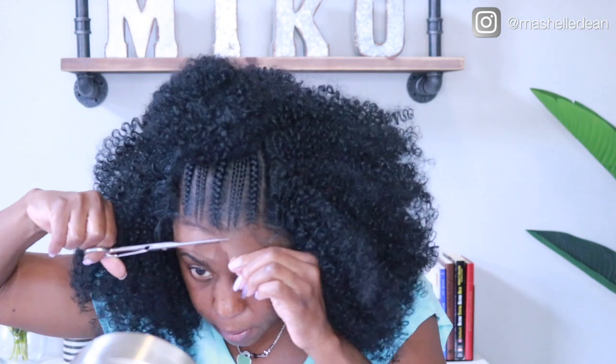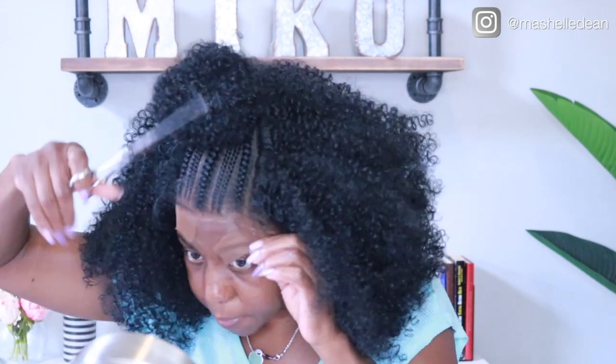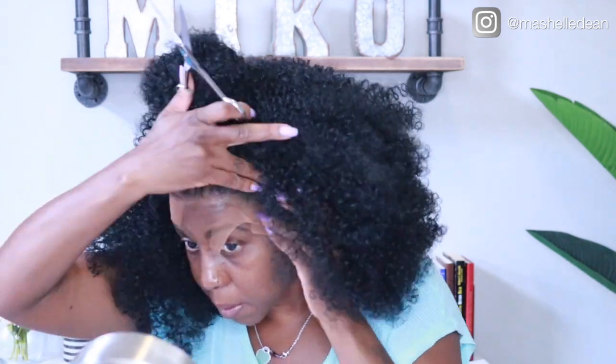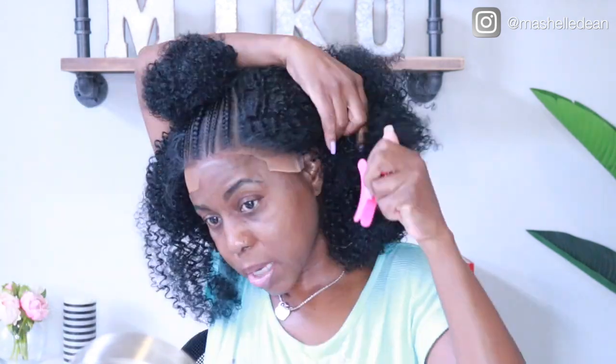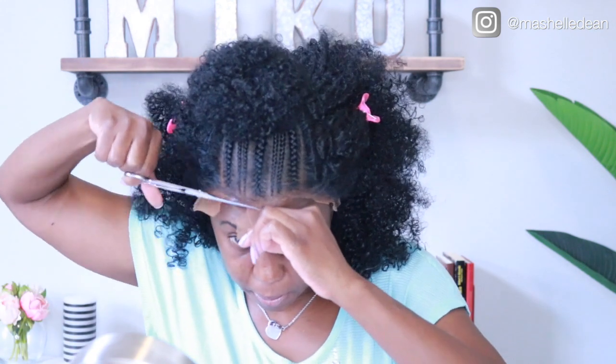Now I'm just going to trim off the lace. I am not a wig slayer — I'm still a beginner when it comes to wigs — but I've watched some YouTube, picked up some tips from you guys that slay the wigs. I'm just going to trim the lace as close to the hairline as possible so I don't have as much lace to melt and blend.